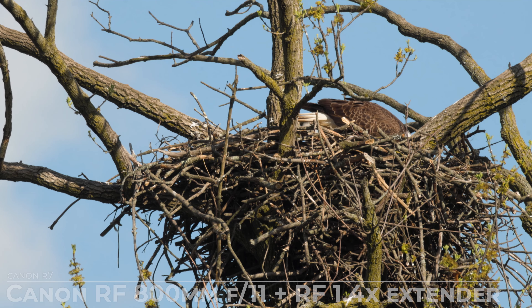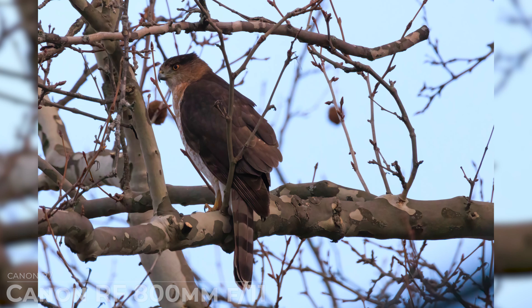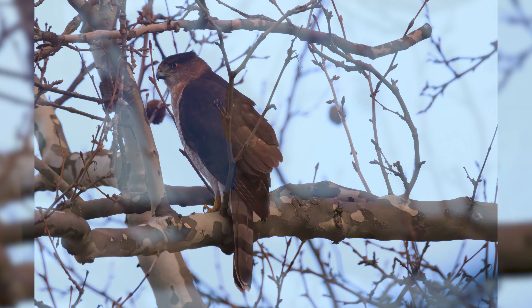So in summary, the collapsible design and lightweight construction of the Canon RF 800mm f/11 lens make it incredibly portable and easy to handle, while its advanced stabilization technology ensures sharp images and smooth video even when shooting handheld. It's the perfect tool for photographers and videographers who need versatility and performance in a compact package.